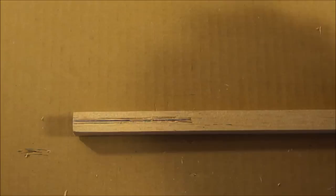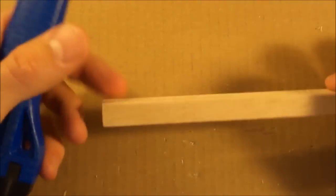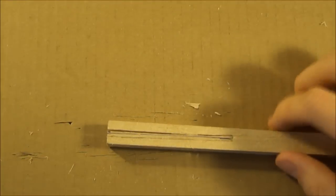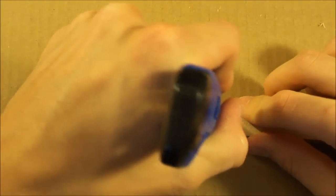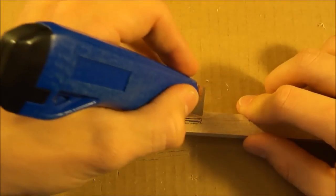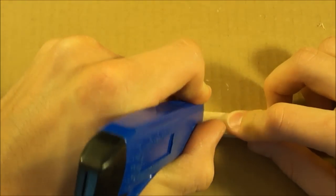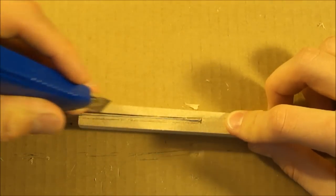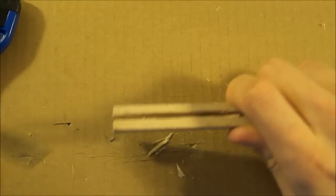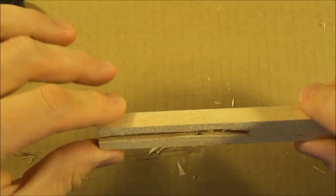Now we're going to do the same thing to the tail portion. I made my score lines on one side, now I'm going to flip it over to the other side. Making the same score lines a little bit above and a little bit below the line we just drew. I try to make small vertical score marks on each side so that when you break this piece out, it doesn't pull on the rest of the balsa wood. Making score marks vertically, very tiny — this is making that box we're trying to make. Now I'm going to use the flathead screwdriver to push through. And there — we made our box for the tail of the airplane.